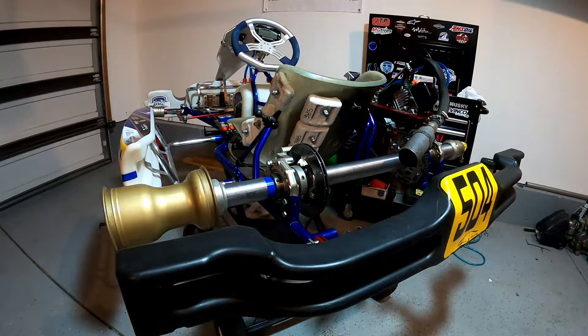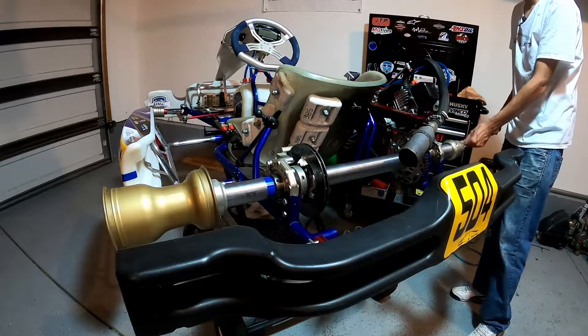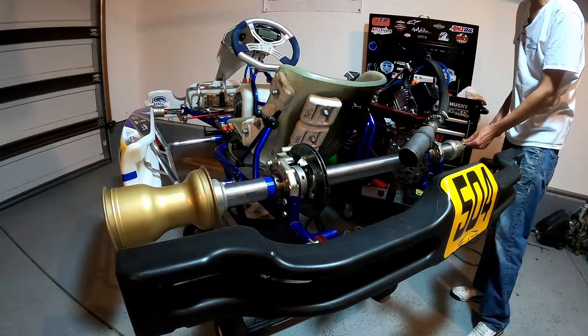For the class we run, and I think it's probably pretty standard, it's roughly about 55 inches — and this is the max width that you can run.